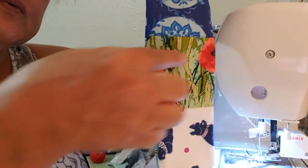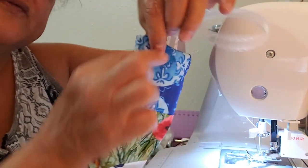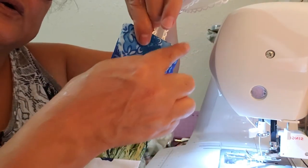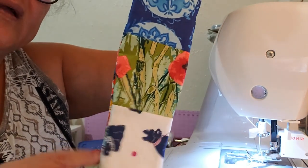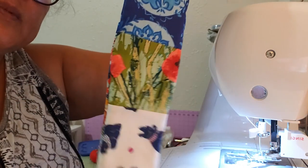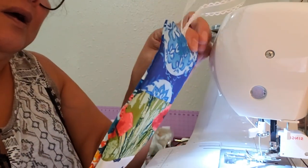If you just want to sew just these two lines, that's fine — that'll hold it together. Or you can do some decorative stitches on it — you can go across with some decorative stitch, straight up and down, however you want to do it. But this is a quick bookmark.